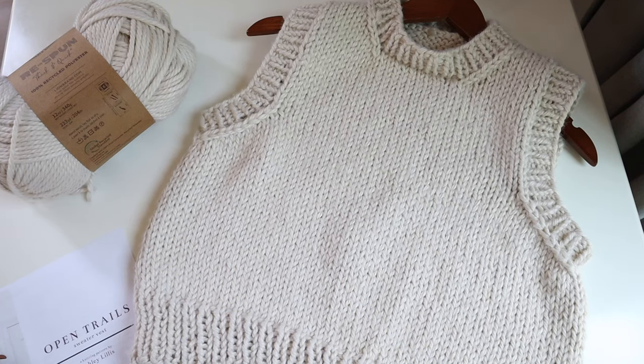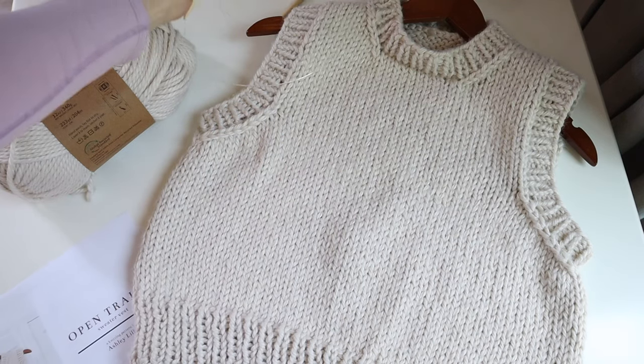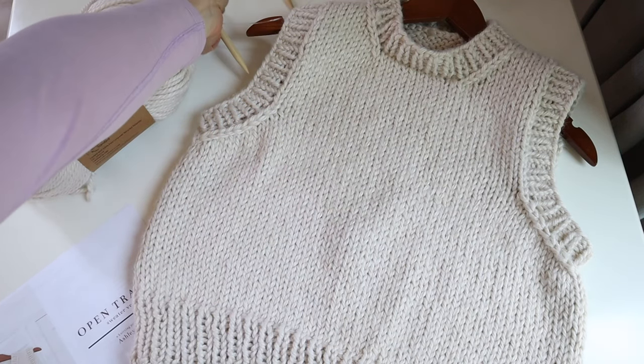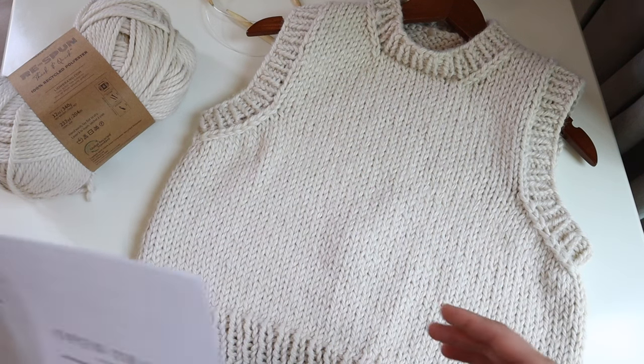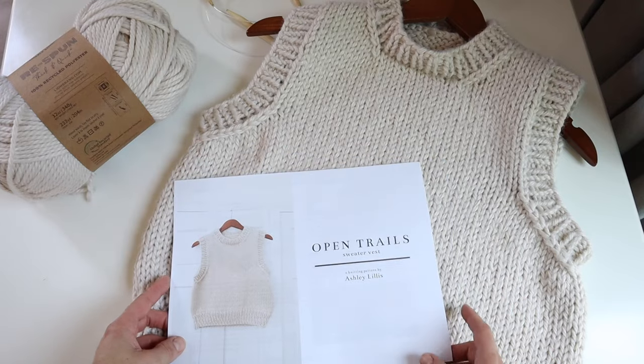A few things to note: if you want to see me wearing this and get a little pattern preview, feel free to click the link. I did a full quick video that just shows you what it looks like on and gives a little bit of background on the sweater design, inspiration, and how it's constructed.